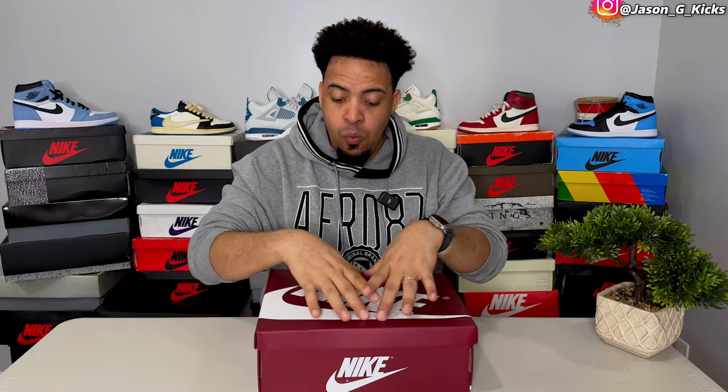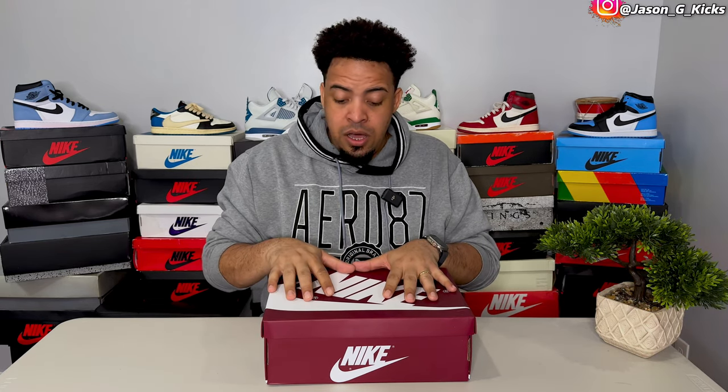So these are the Jordan 1 High Team Red — at least that's how the internet was calling this shoe. Nike was calling it with another name at yesterday's event, which I'll put on screen. But I'll call them Team Red since that's the name I've known these shoes by. It comes in this Team Red or Wine Red box that matches the shoe perfectly. I'm a huge fan of matching boxes — it helps identify the shoe easily when you have a ton of shoe boxes and want to find the right pair.